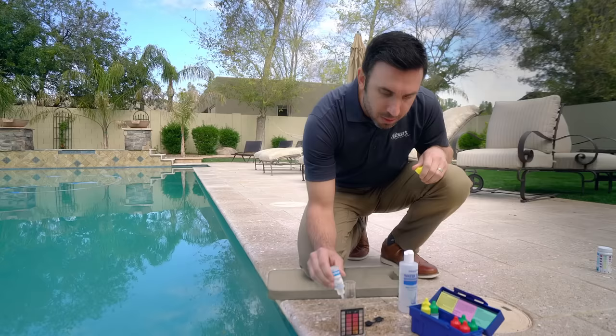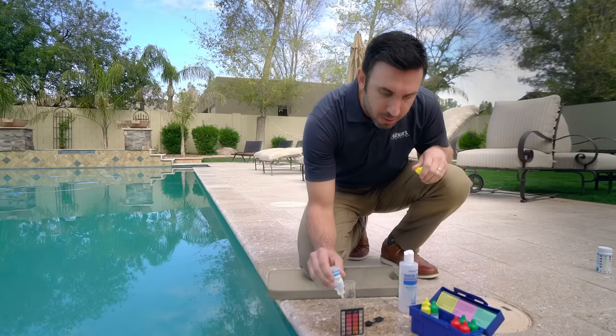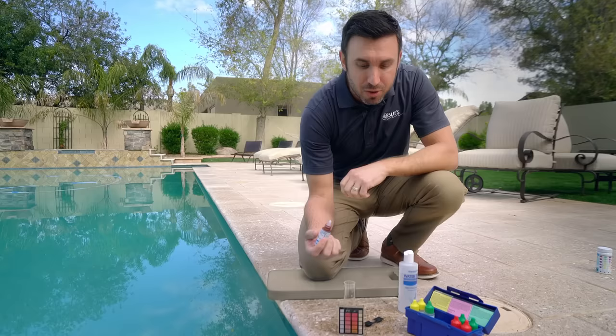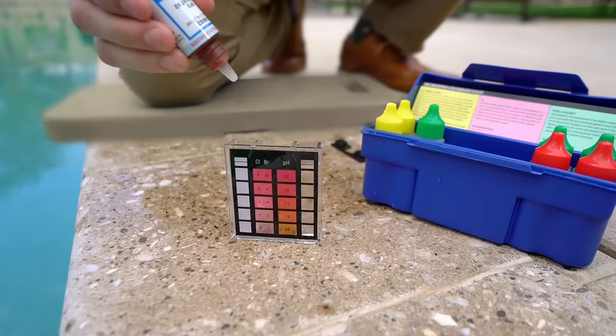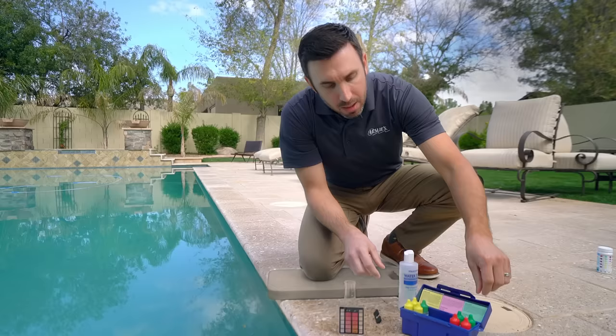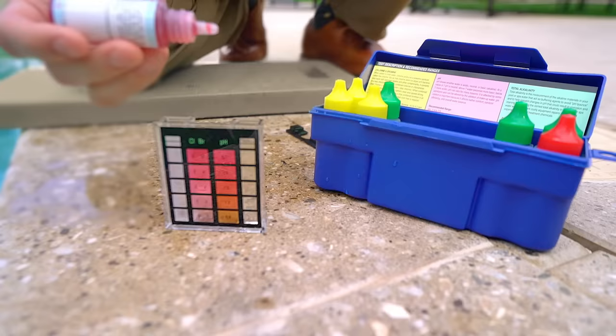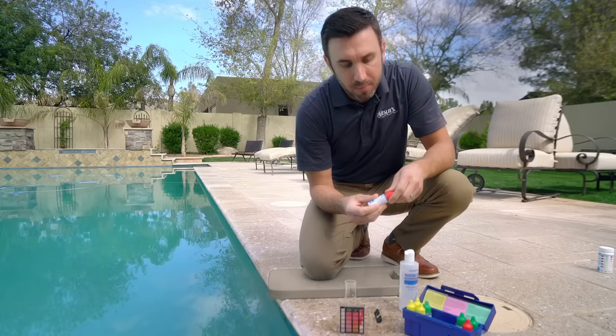We see the water starts turning a little cloudy. Following the instructions, we're going to add five drops of R0002. Let's not touch the tip — turn the bottle completely vertical. Five drops in there. And at the same time, we're going to check the pH. It's really easy to see — it's red for your pH. That's R0014.